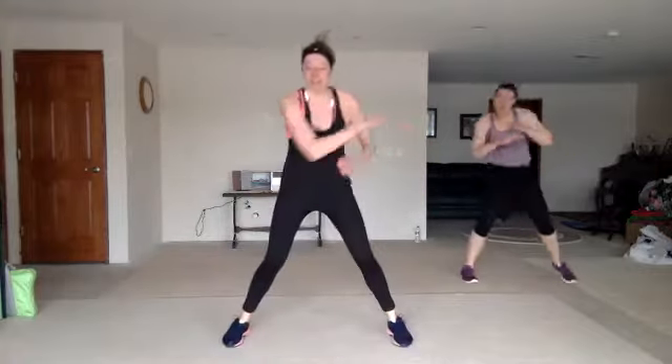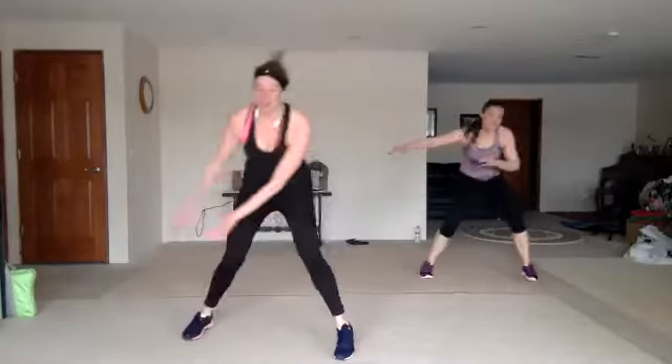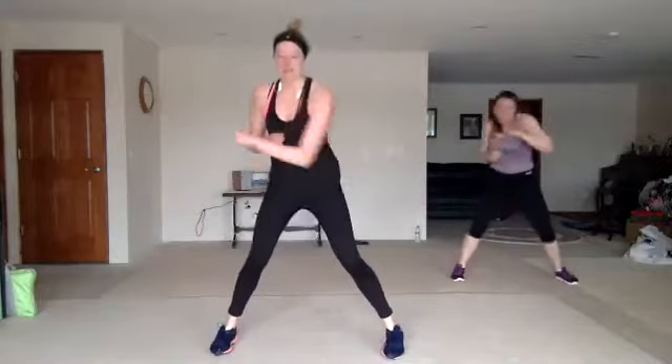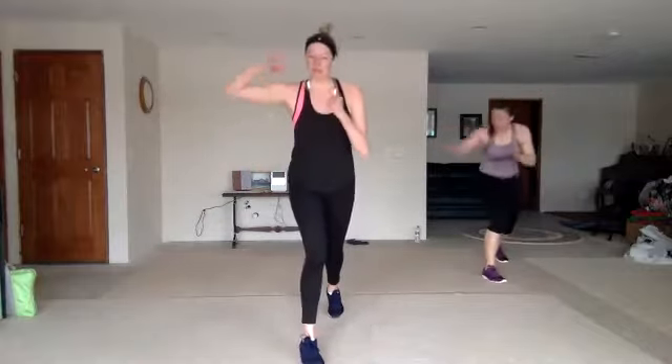Let's go. Double crosses, zigzag knee. Back push, front push, back push, knee. Good. High-low lunge. Capoeira. Double crosses, zigzag knee. Back push, front push, back push, knee. High-low lunge. Capoeira, come on, you got it.